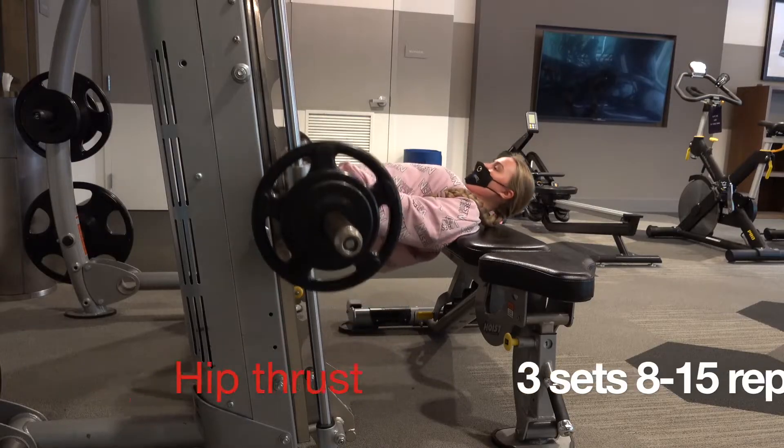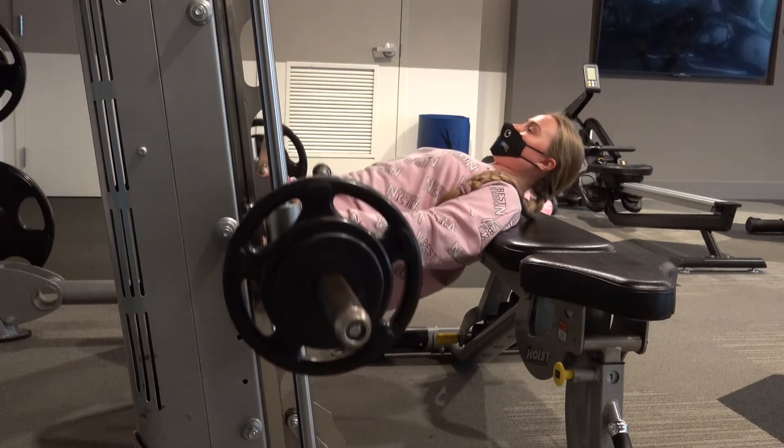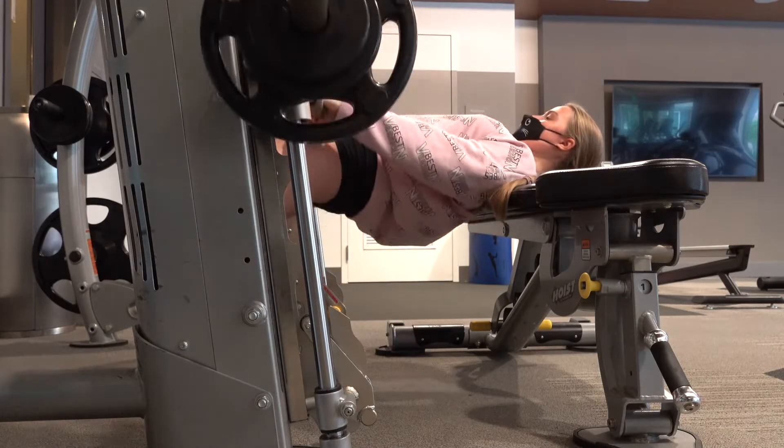Then I'm doing one of my favorite movements for glutes — hip thrusts. I do this in a smith machine, but you can use just dumbbells or do it without weights.